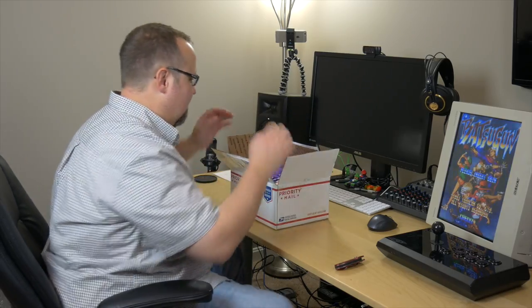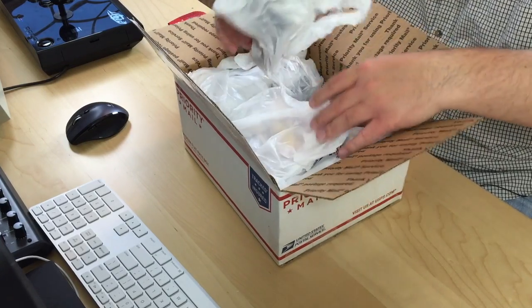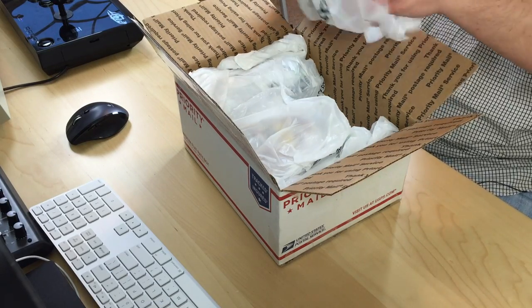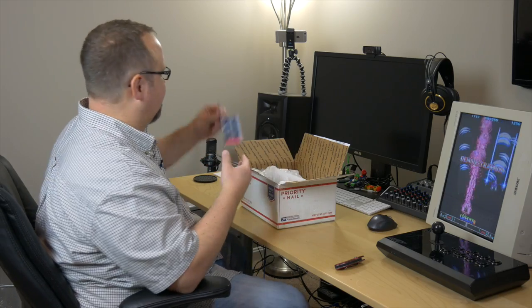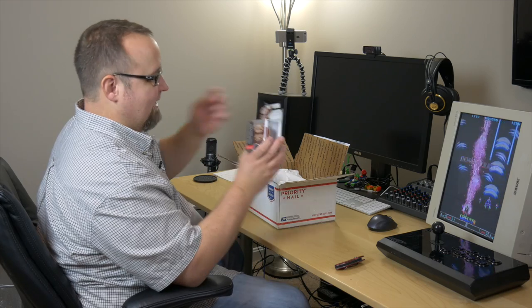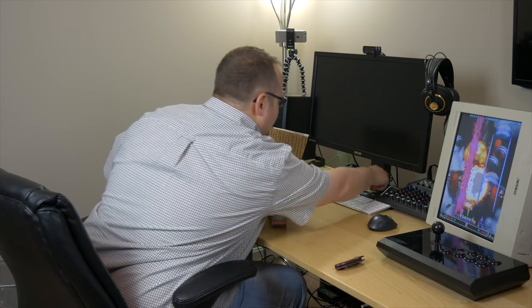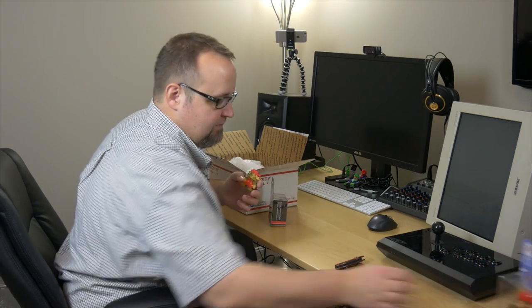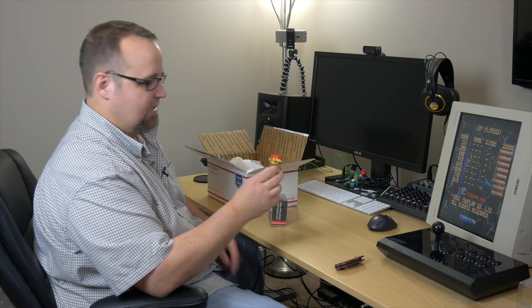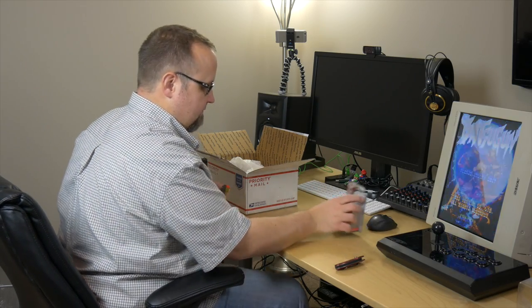Let's go ahead and open her up and see what we got. Oh, there's a bunch of stuff in here. Oh, it's a World of Nintendo Donkey Kong! I kind of like these flat ones. I've actually got one of these — it's the classic color Mario. It's not like the regular Amiibo style, but I kind of like these little flat ones. They're kind of small but I like them. Now I've got the Donkey Kong and my Mario one. So that's pretty cool. I'm going to set him right over here.